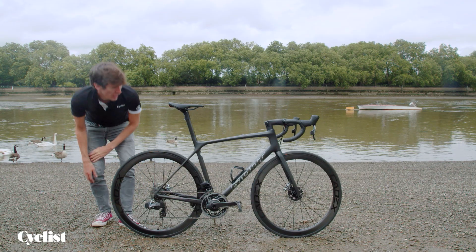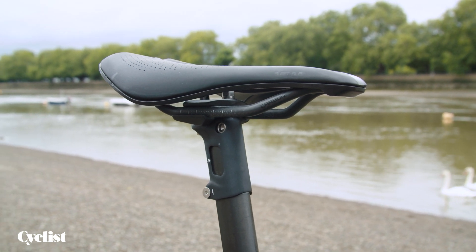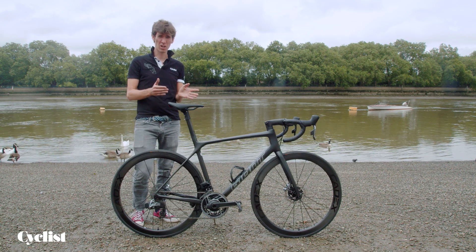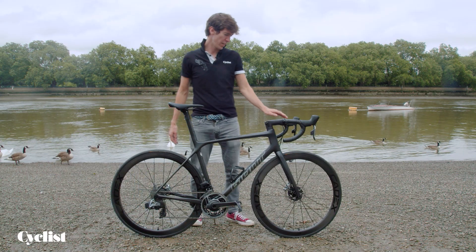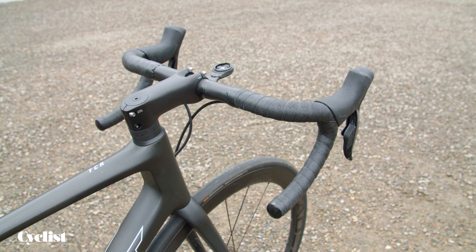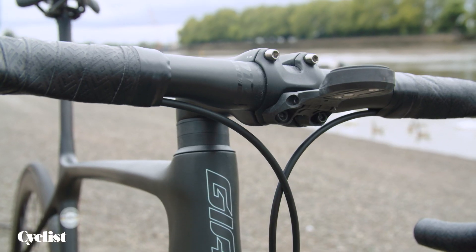The rest of the finishing kit is all done by Giant themselves. This is a brand new Giant Fleet saddle, similar in nature to the S-Works Power saddle from a few years ago — it has a short nose and a large cutout, reflecting the fact that people like to sit in a more aggressive position these days. At the front end, we've got a contact bar and stem with a really nice integration of the spacers, which is subtle but makes a big difference aerodynamically. There's also a small nod to practicality with a really nice integrated Garmin mount.